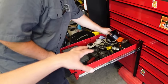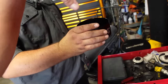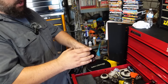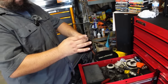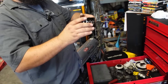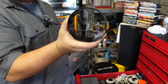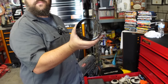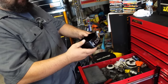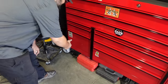The piston installer is set up for a 4.30 bore and sits on top of the head surface. It's tapered - it starts out wide so the rings compress gradually as you push the piston into the cylinder bore. Much more efficient than a traditional ring compressor.